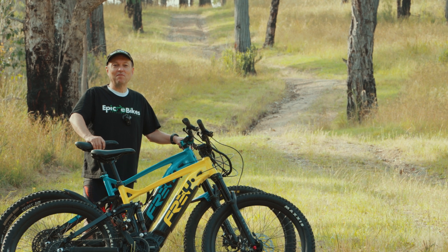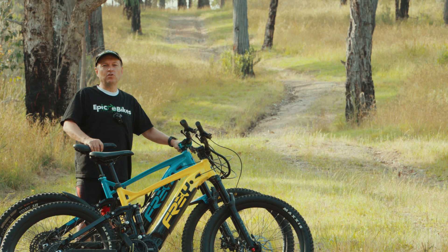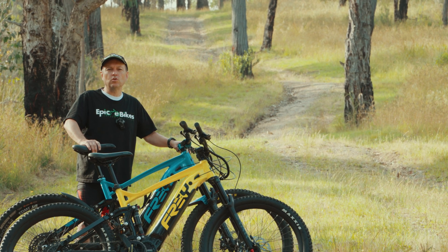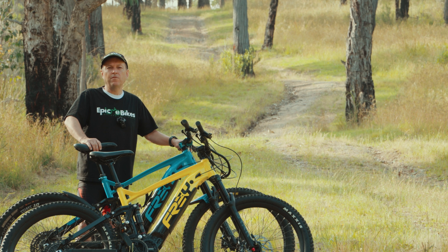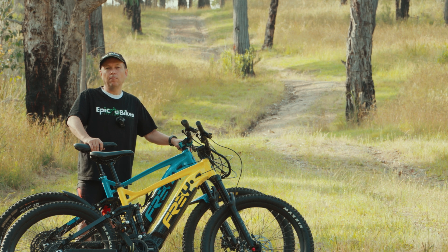Welcome back to Epic eBikes. We're back at the hill — you can see it straight up there behind me. Today we've got two bikes: the original M600 with 120 newton meters of torque and 500 watts, and another M600 but we've replaced the motor with the brand new M560, which is also 500 watts but 130 newton meters. We thought we'd bring them back up to the hill today, put them to the test, and see how much better the blue bike performs with the extra 10 newton meters from the M560.